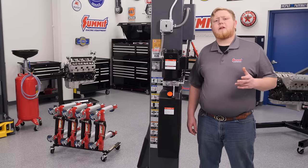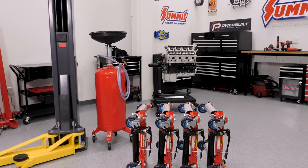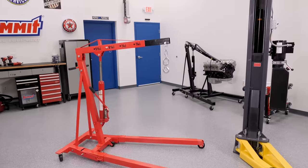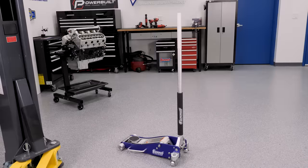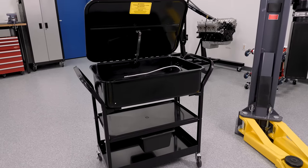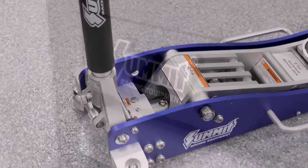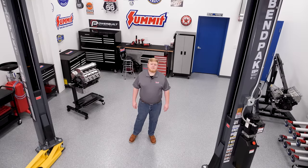We'll have more on our lift including buying and install tips in future videos. We should also mention that we picked up an oil drain and a set of car dollies from BendPak as well. Other items you'll notice in our shop are an engine hoist, an engine cradle, a hydraulic jack, and a parts washer, all from our Summit brand line. We chose our Summit branded items because they provide all the durability and features of some of the bigger equipment brands at a lower manufactured price, and you'll see it here too as we put our shop to work.